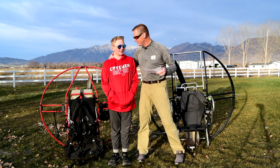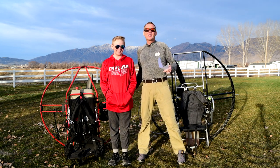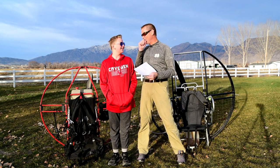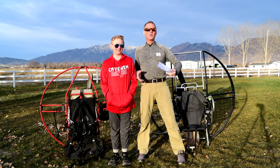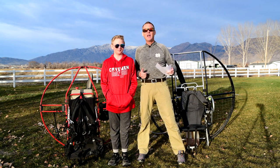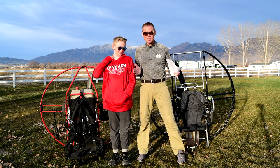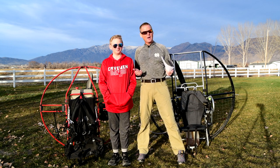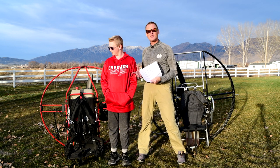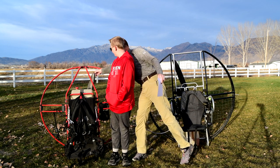That's yet another reason why the flat top is about 100 times stronger and more durable than other units. Troy, how many times have you butt landed? Like 10 to 20 times. When you're learning you're going to fall down — it's just the way it goes. When you're running with weight on your back, a motor pushing you one way and a wing pulling you the other, you're going to trip and fall. It's important to have a unit that's not going to catastrophically self-destruct every time you bump it.